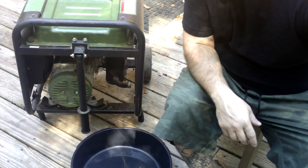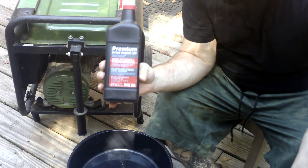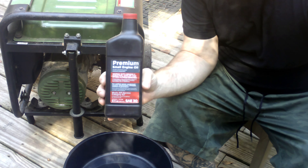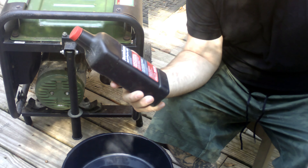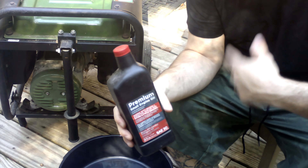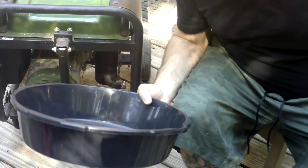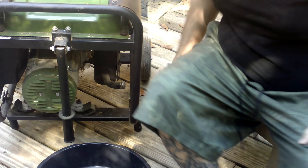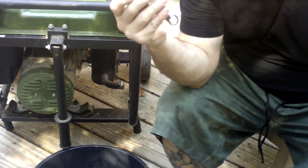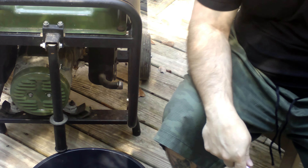The tools needed today to do this procedure: 18 fluid ounces of small engine oil — this thing actually holds 18.6, so I will need to dump a little bit out of another one to top it off. You will need an oil pan for the old oil and a 12 millimeter wrench to loosen the drain plug.